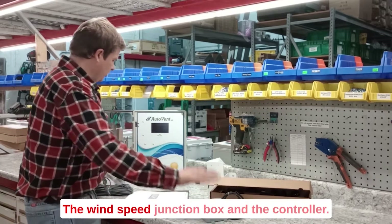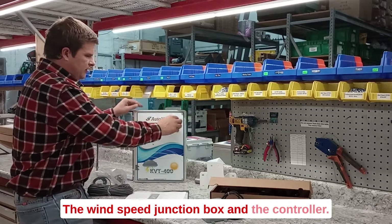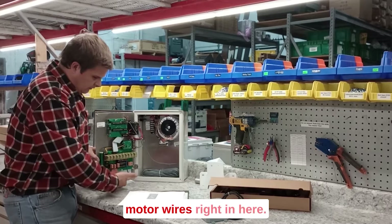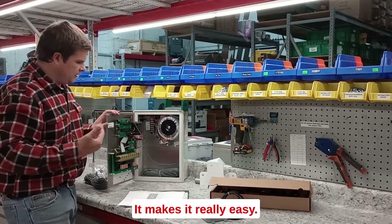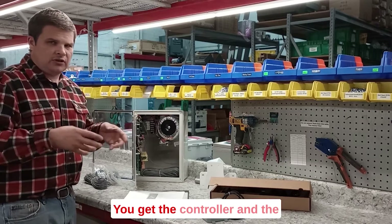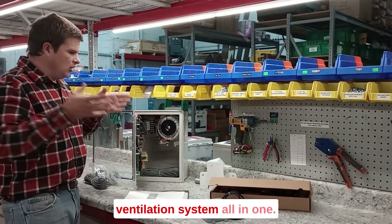The wind speed junction box and the controller. You end up landing the curtain motor wires right in here — it makes it real easy. This connects right up to here, so overall you get the controller and the ventilation system all in one.